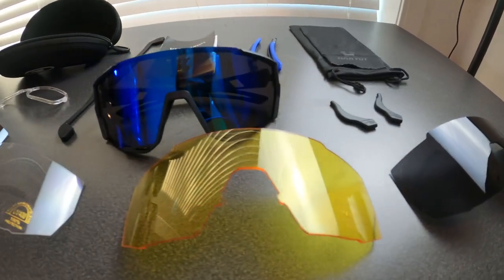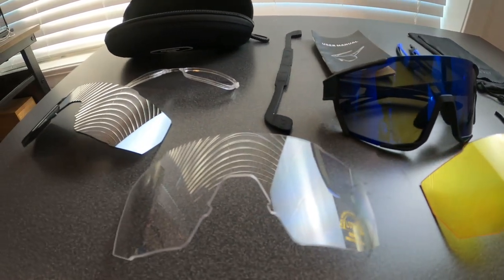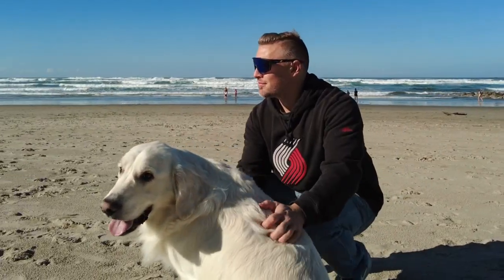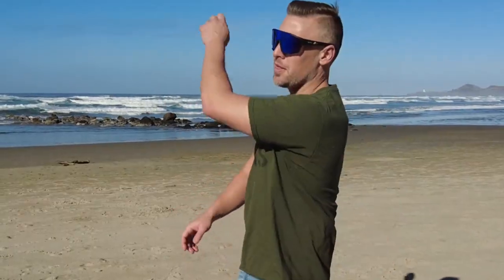Now let's talk about my favorite part about these sunglasses, and that's the accessories. You get five replaceable lenses and two sets of arms, which allows you so many different options to mix and match to whatever your preference is. If you're looking for a reliable, multifunctional pair of sunglasses, I would highly recommend these ones.